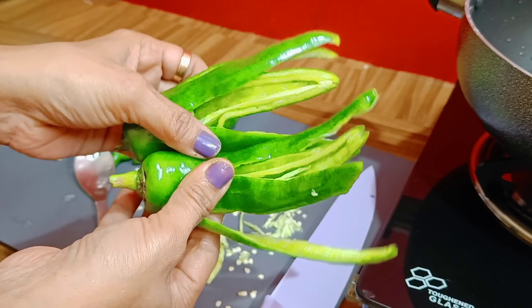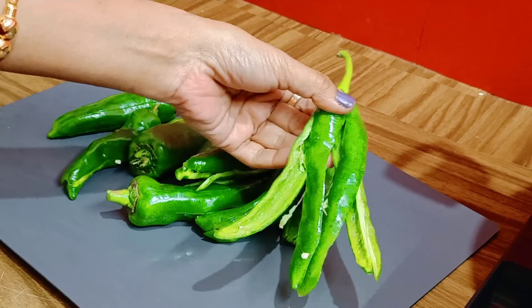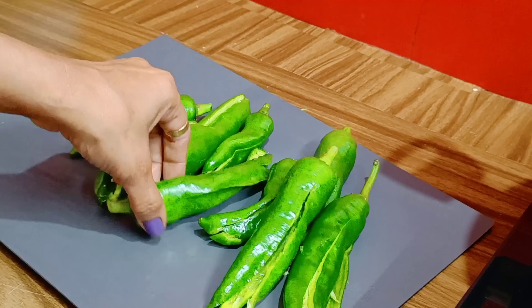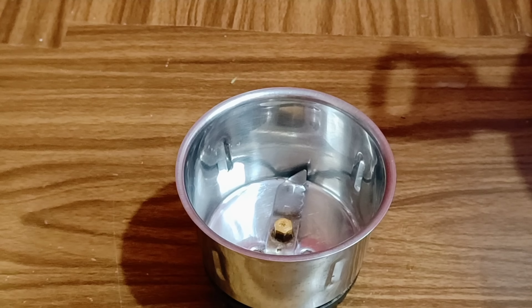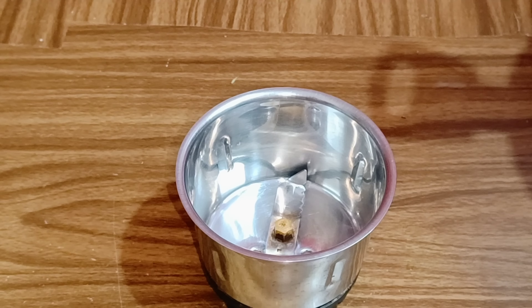Now I am going to mix this with beans, so using these beans.